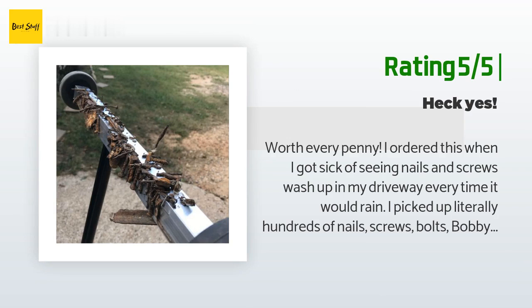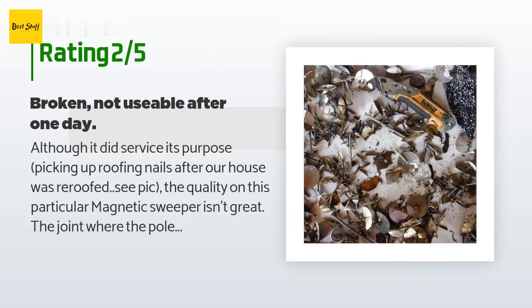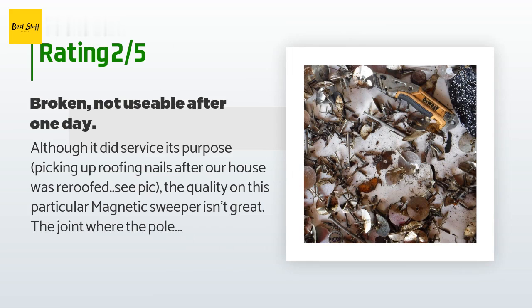Would make a great gift for a man or woman too. An unhappy customer said: although it did serve its purpose picking up roofing nails after our house was re-roofed, the quality on this particular magnetic sweeper isn't great. The joint where the pole connects to the magnet bar is connected with a bolt that loosens very easily. After a day of constantly screwing it back in, the female receiver broke loose and swivels freely in the magnet bar. Though the pole is still connected, the magnet bar literally swings around on the end, making it difficult to control and much less effective.